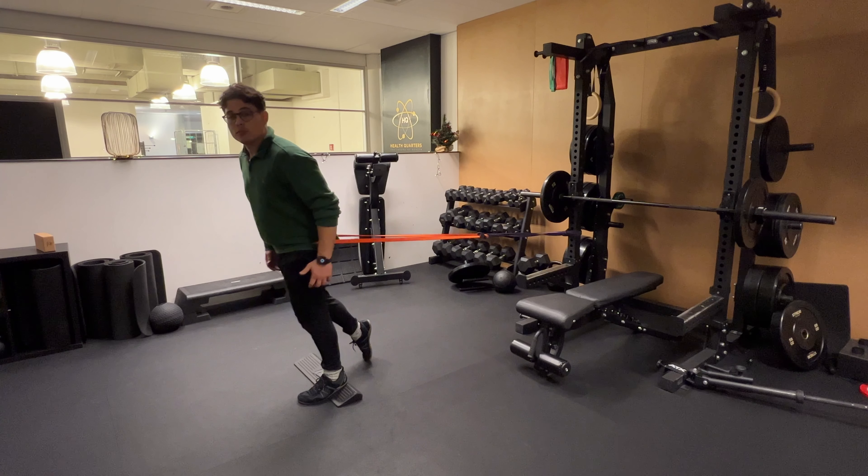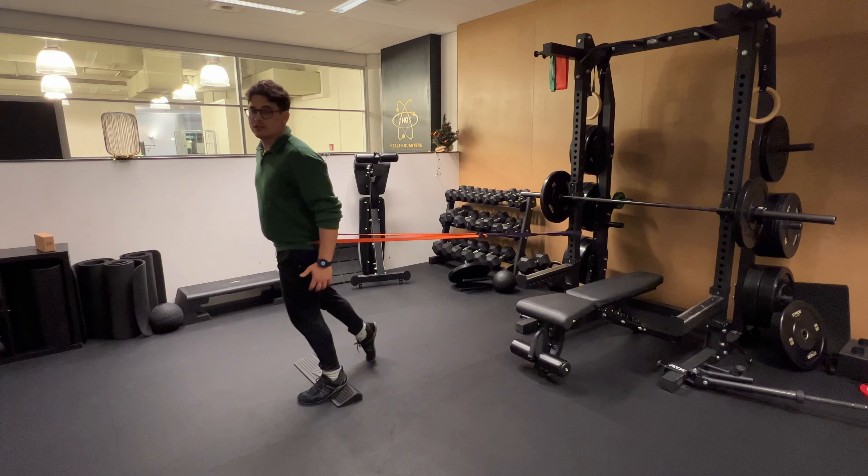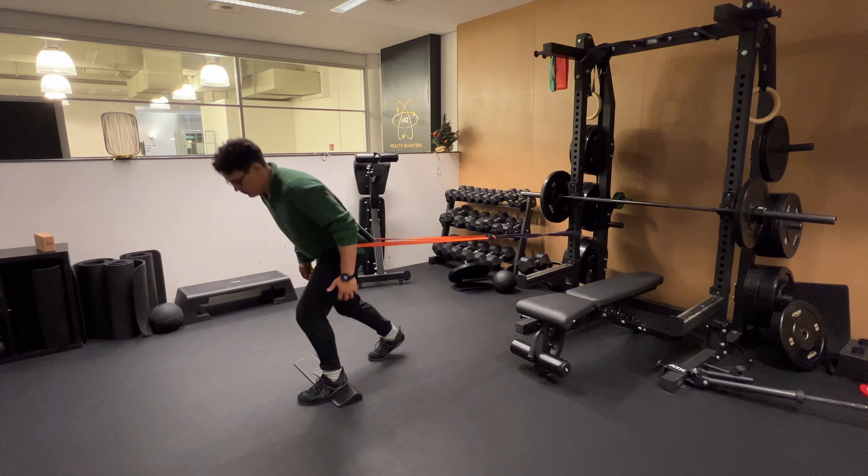We're working on a split squat using a band, and we're going to really focus on hip dominance when doing the exercise. Utilizing a heel elevation will get us to use a little bit more of the glutes and take away the limitation of ankle inflexibility.